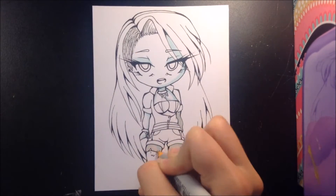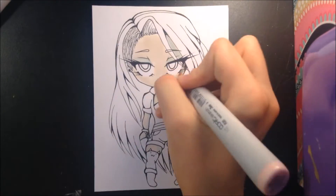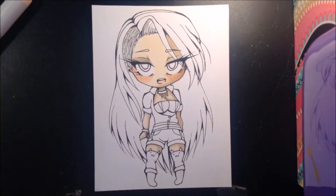You've probably seen her around — she's kind of like my channel mascot. She is my profile picture and my banner picture. And also my channel name is Hikari Yumi Art, so yep, this is Hikari.